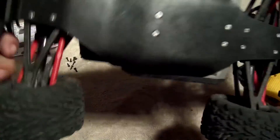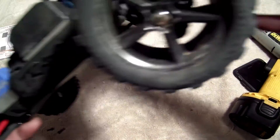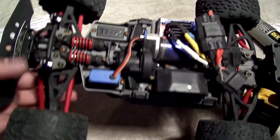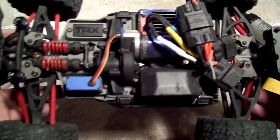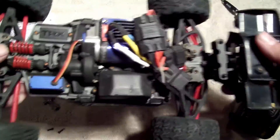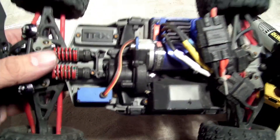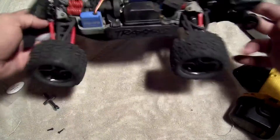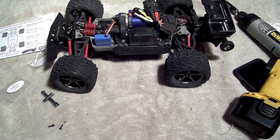So there we go — T-Bones bash bumper, chassis brace, and wheelie bar. If you guys like videos like this and want me to put anything else on this thing, put it in the comments below and I'll go ahead and order it up for another video. Until next time, guys — there it is. Thanks!